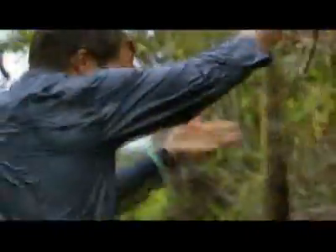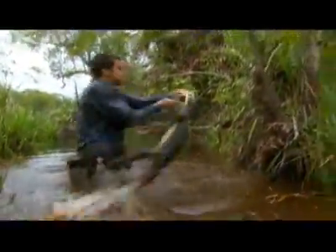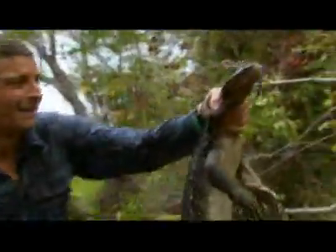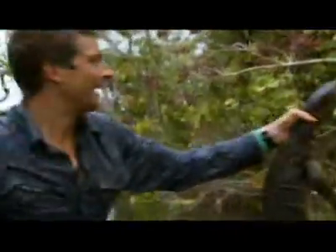I want to dispatch him. And here — that's him. There, just make sure.